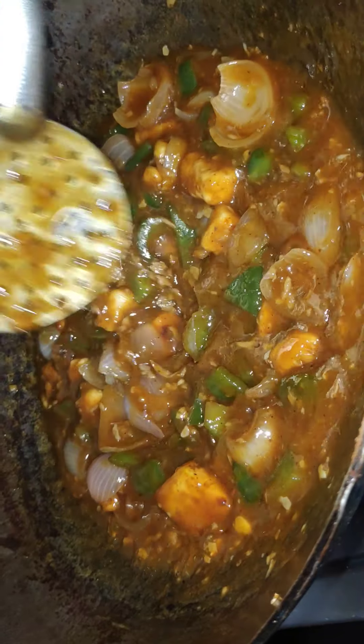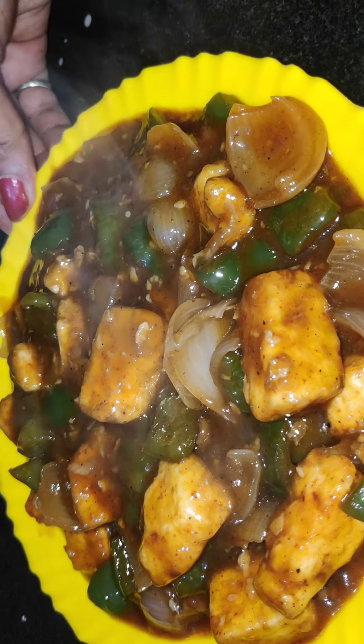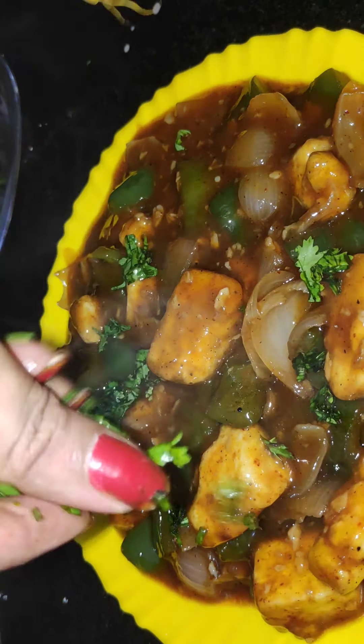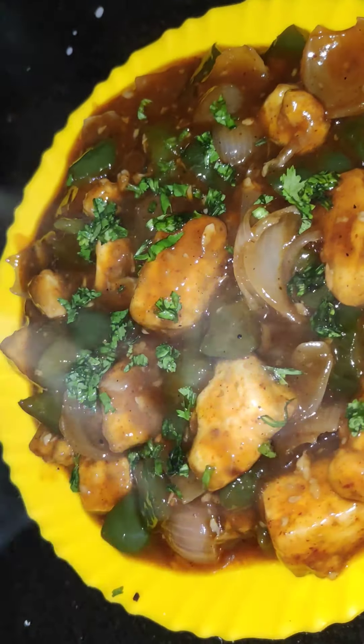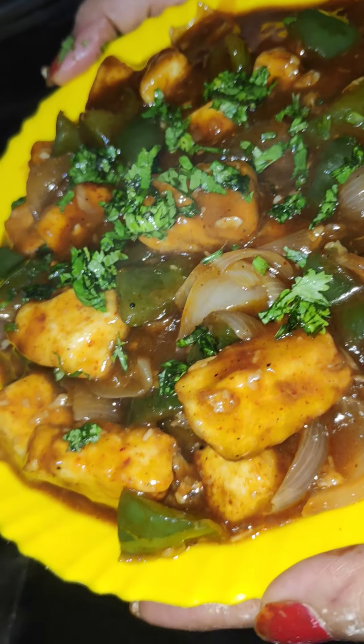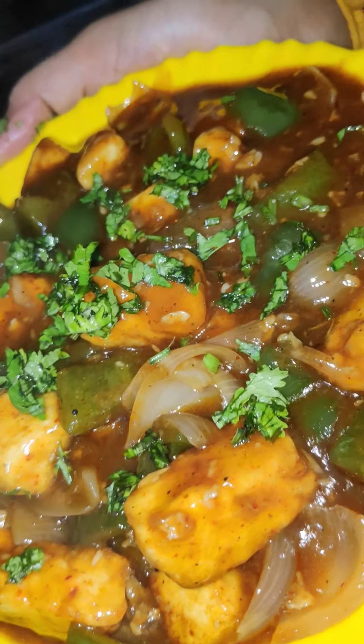Slowly you will see a good color developing — it looks just like a restaurant-style dish. Friends, I am ready to serve this. We will garnish it now. The taste is really great — you must make it at least once. If you liked this video, please like, subscribe, share, and tell us how you liked it in the comment box. Thank you and bye-bye.